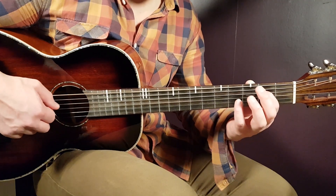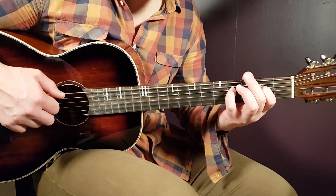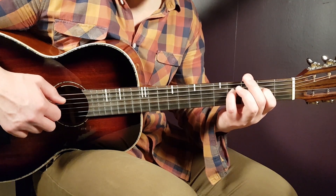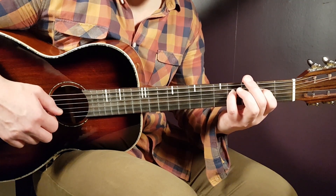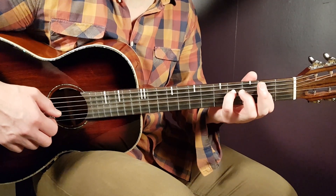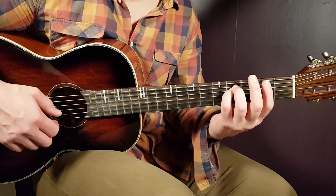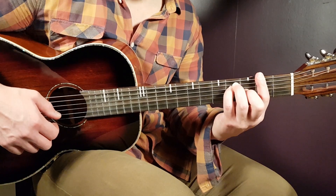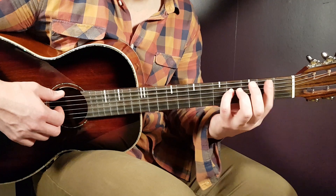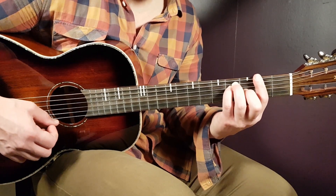And why the pinky on fourth D? Because you need that for the next chord. Once you land on the fourth D with the little pinky, you just keep that and put the rest as the F sharp chord. It goes easier if you just keep the little pinky there and go to the F sharp chord.